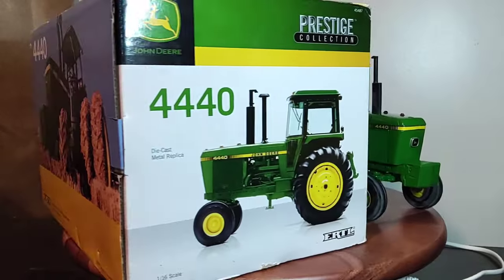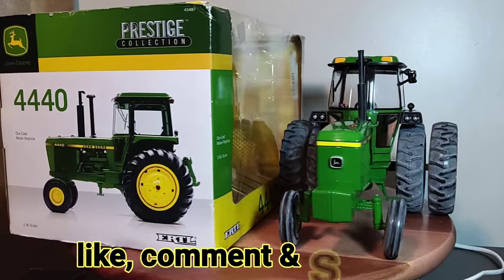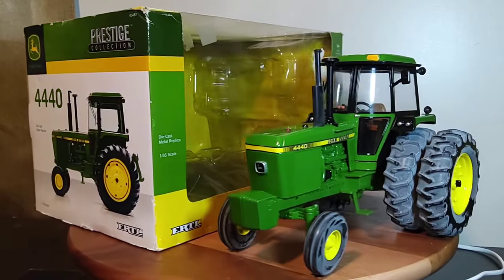Alright everyone, I'll close out my video. I want to thank everyone that always tunes in. This is Phil for Replicas of the Past — you all have a very blessed day, we'll talk again soon.